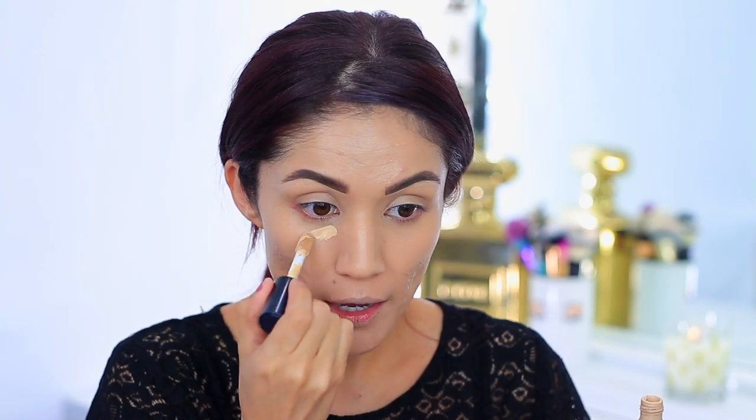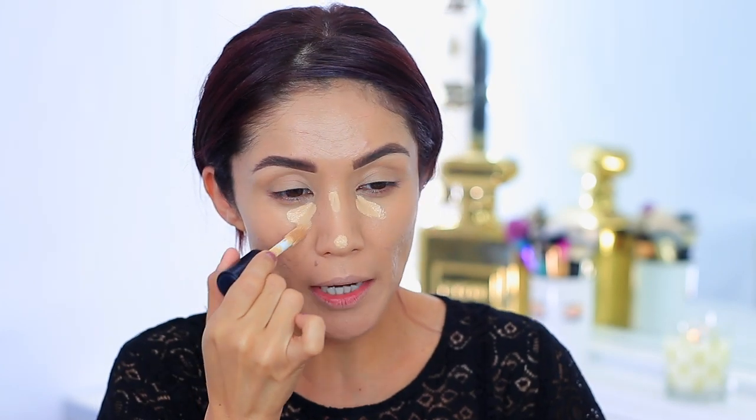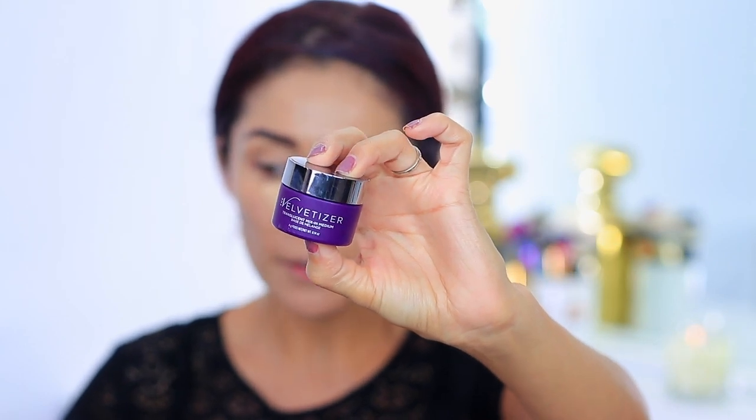I'm going to take the ELF 16 Hour Camo Concealer and apply it to the inner corners, the tip of my nose, and down the bridge. A lot of the foundation is clinging to my dry spots, so I'll leave those alone. I've been letting it sit for about 10 to 15 seconds before blending it out. Then I'm going to set everything using the Velvetizer — I've had it in my bag for a while without using it, so today's finally the day.